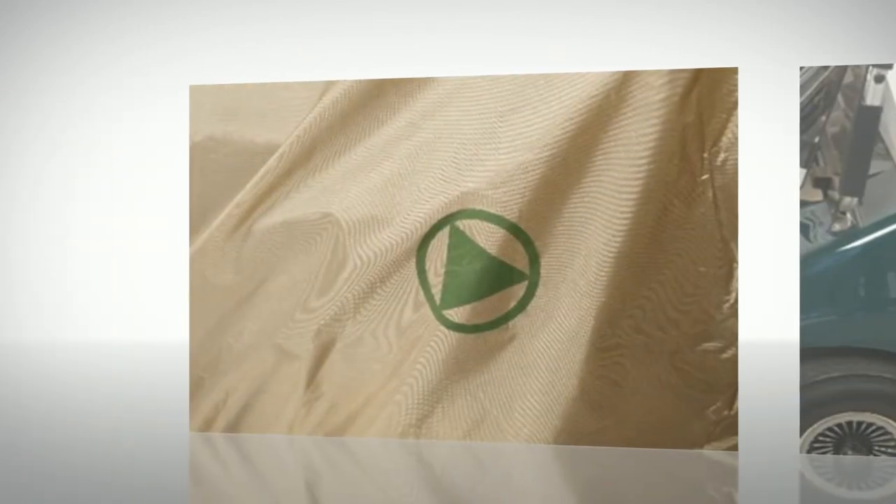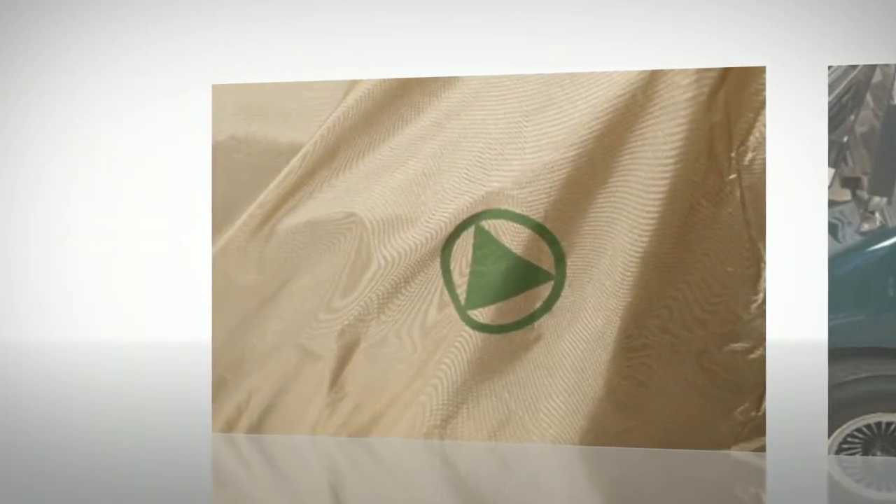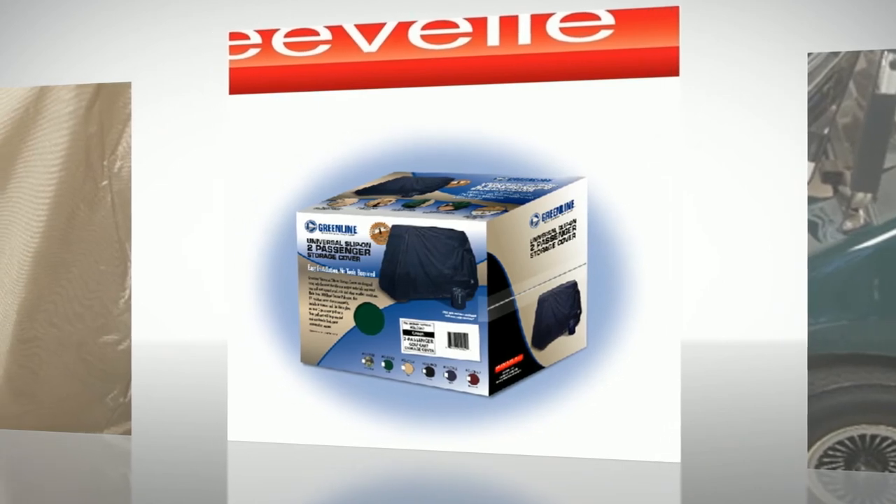So if you need protection for your golf cart, look for the logo of excellence, quality, innovation, and performance. That's E-VAL.